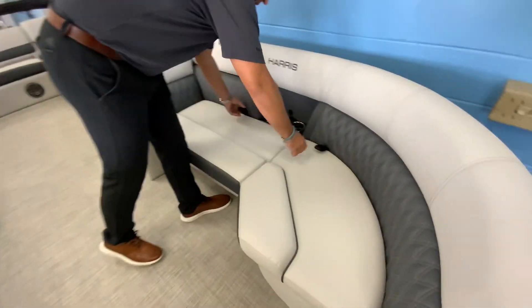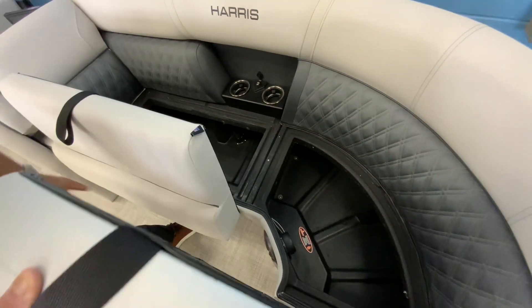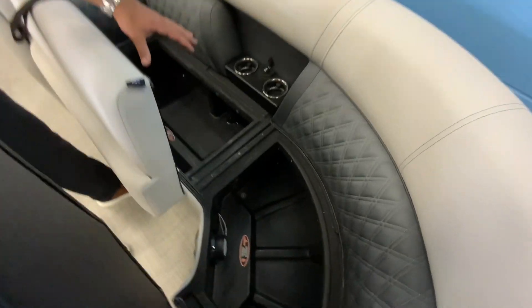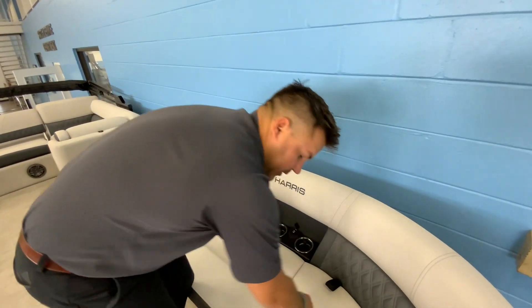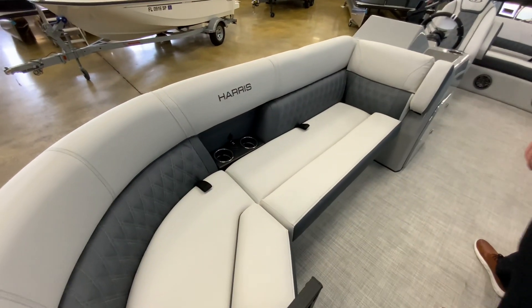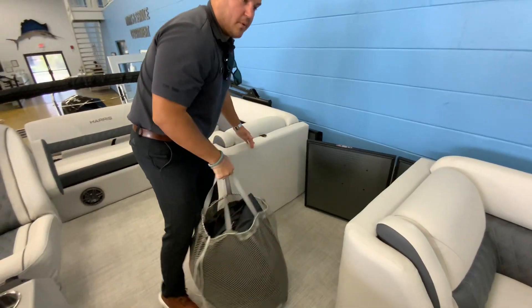Everywhere you see cup holders there are going to be USB chargers, and you also have integrated lights throughout the boat with rope lighting on the deck and in the cup holders. You've got roto-molded compartments so it has channels in there — if it rains it's not going to get your towels wet. If the deck gets wet, it's not going to seep into your compartments, which is a really nice feature especially if you're keeping the boat on the lake.